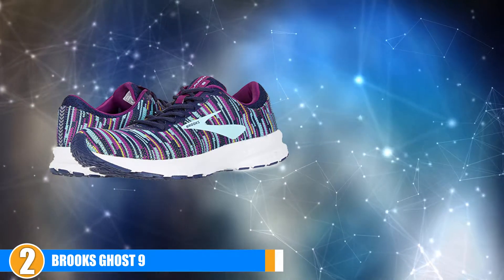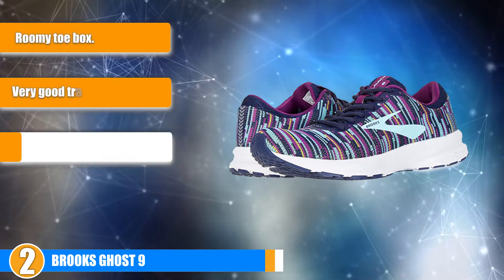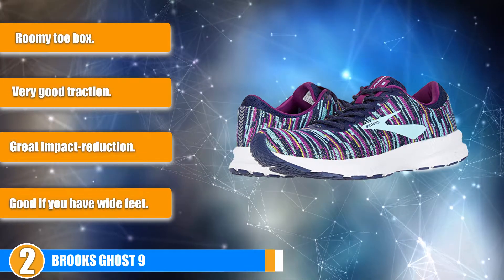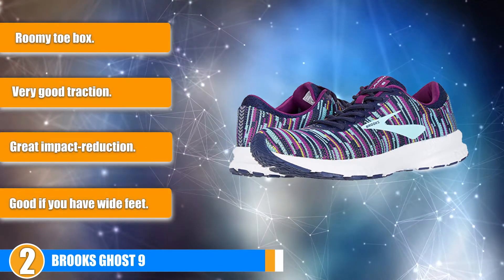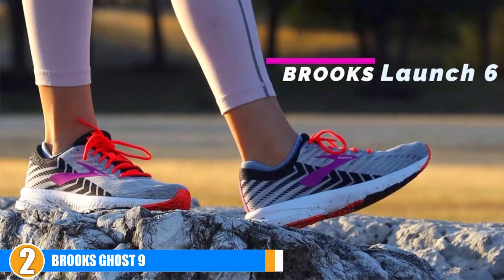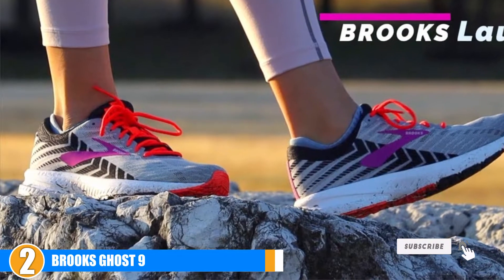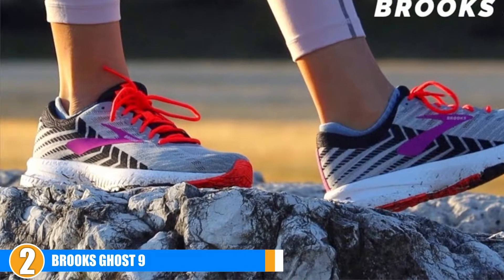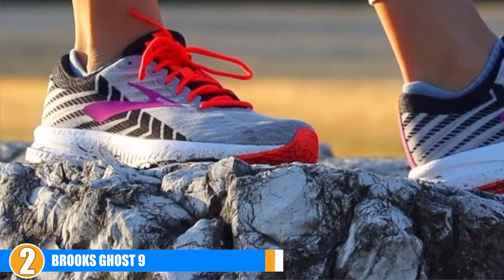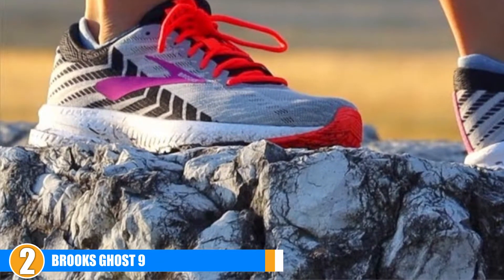At number 2 we have the Brooks Ghost 9. The Brooks Ghost 9 is a neutral shoe and really well cushioned. It has a 12 millimeter heel-to-toe drop and a crash pad in the midsole for reducing impact. The flex grooves in the midsole give good flexibility and aid the natural strike and movement of the foot. Traction is really good for a road running shoe. It is pretty light and very breathable with a nice roomy toe box and good cushion.